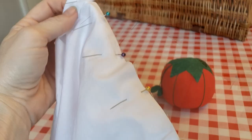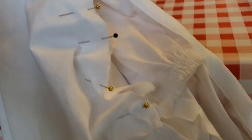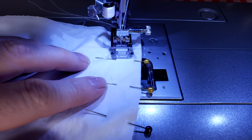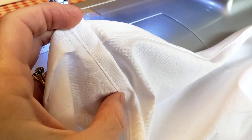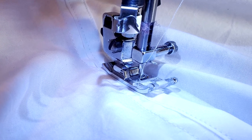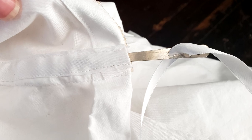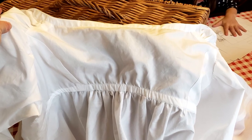Pin the skirt to the bodice, matching center fronts. Pin the skirt front smoothly to the side seams of the bodice and then gather the remaining material to fit the bodice back. Stitch the bodice to the skirt and then use your remaining bias strips to create double fold binding to finish the raw edge of your waistline seam. Next, topstitch the bound waistline seam to the bodice, creating the channel for your drawstring ribbon. Using a bodkin, run the ribbon through the waistline channel, which will gather up the fullness of both the bodice and the skirt.